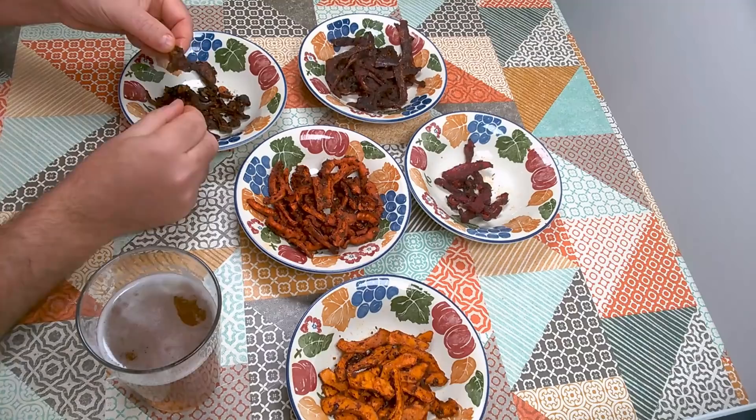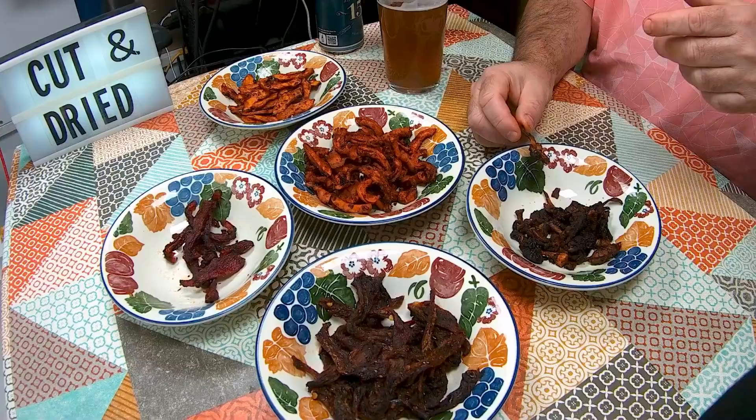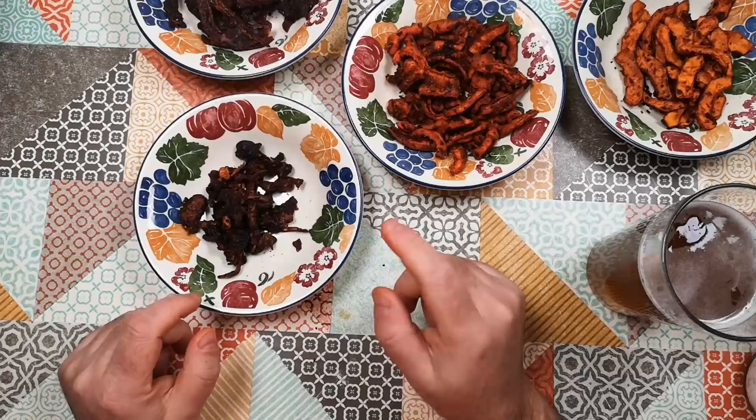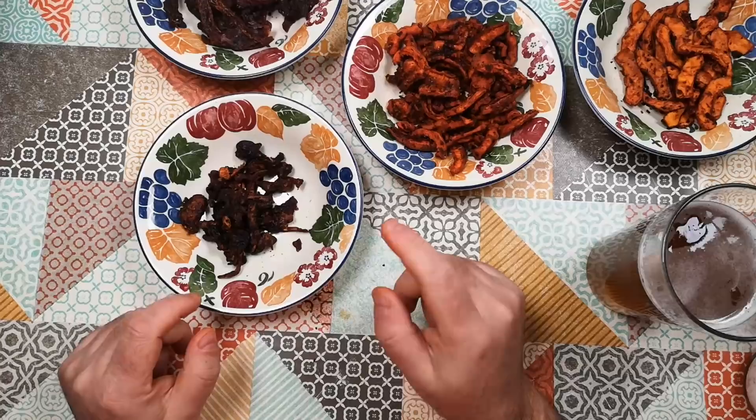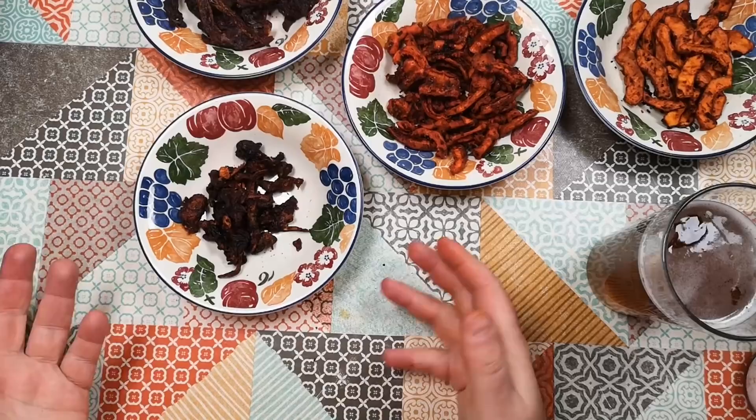Mushrooms. Mushrooms of course are not plants — they are in a kingdom of their own. These have got a bit of a snap to them. Very different texture — kind of like crispy bacon actually. Very good flavour, definitely superior to the carrots and butternut squash. Obviously the mushroom flavour is there but there is a real depth to it. The carrots and butternut squash are kind of almost fruity and slightly earthy, whereas these are deeply savoury.